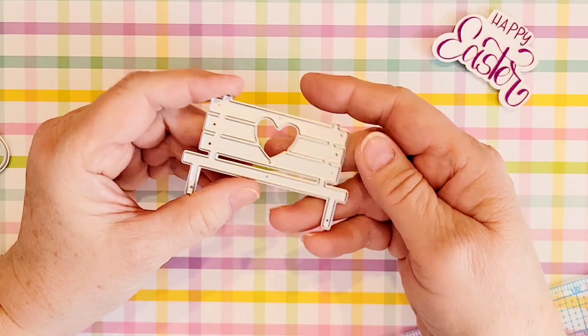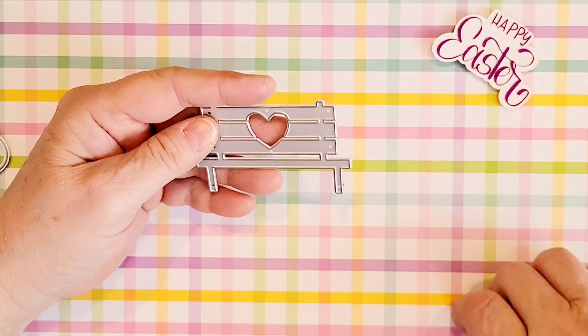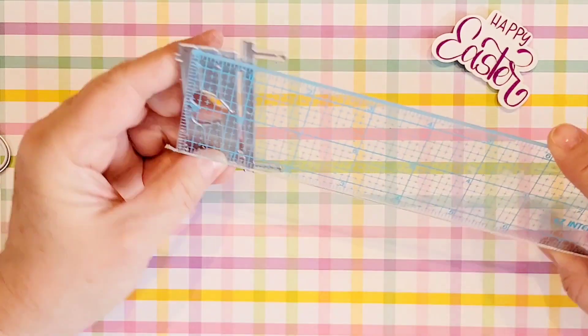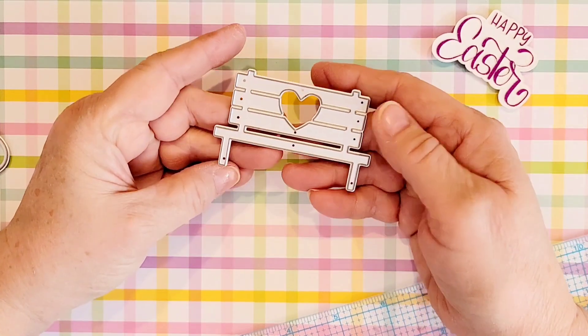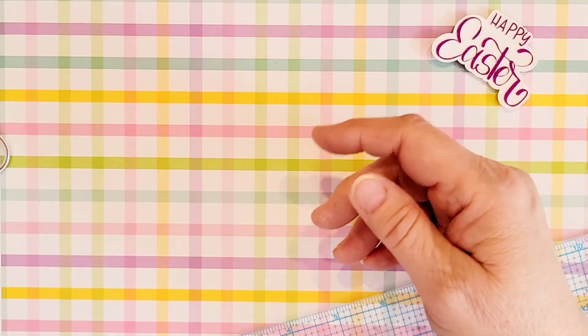I previously hauled this cute little bench, so this one is a duplicate and this will be in my giveaway. It is two and seven eighths by one and seven eighths inches — so it's not real big — but it would be perfect on the front of a card with some other cutouts, die cuts, and embellishments.